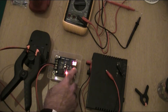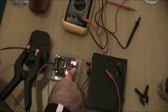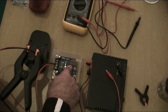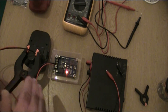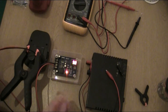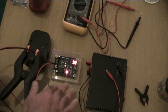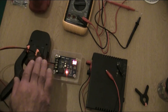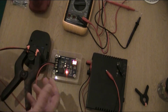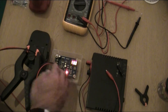Now I'll set the high stop level. Press and hold until it flashes, then adjust up or down. I'll set it to 14 volts — slightly above the 12-volt battery rating. Going a little higher than the battery's rated voltage prevents the relay from switching on and off continuously when it reaches exactly 12 volts, which would reduce the relay's durability and the battery's lifespan. Setting it slightly higher is standard practice.